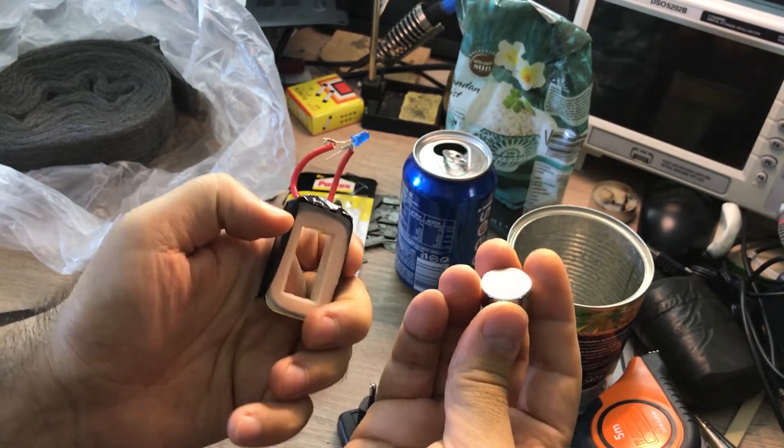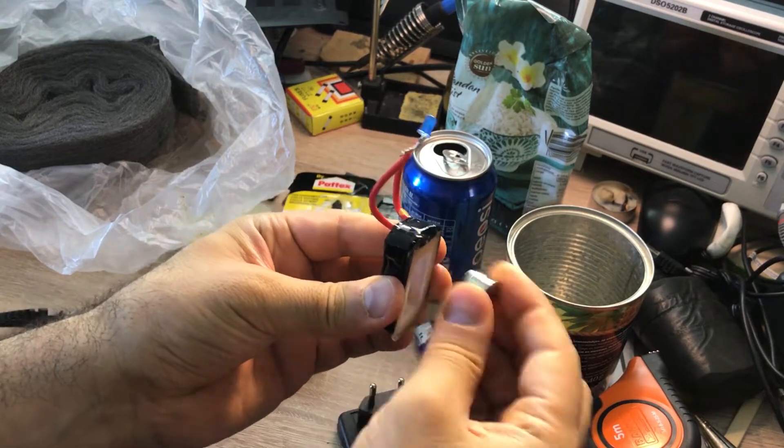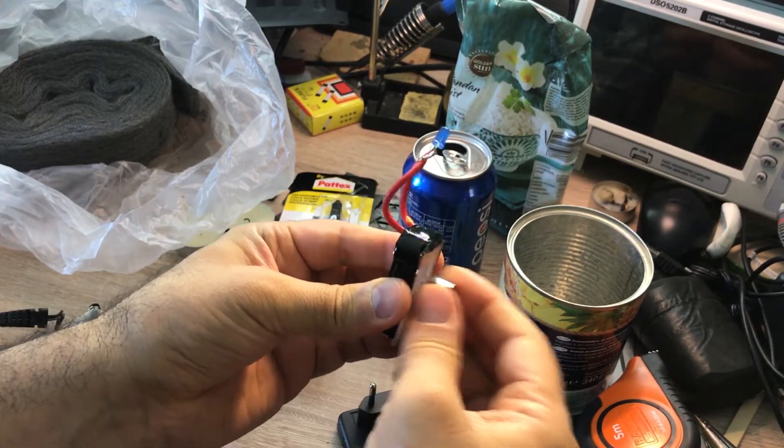In order to produce electricity we need a neodymium magnet — this one is 2 centimeters in diameter and 1 centimeter thick. Basically, the engine produces linear motion and we can see that this setup can generate electricity.